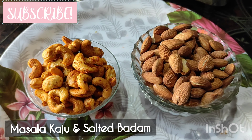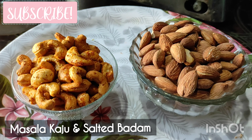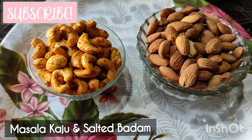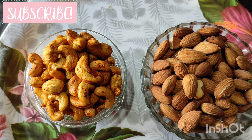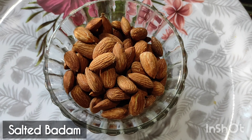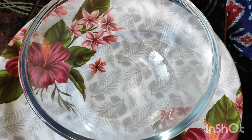In this video, I will share my sweet house style masala, kaju and salted badam. I will try to make it easy.